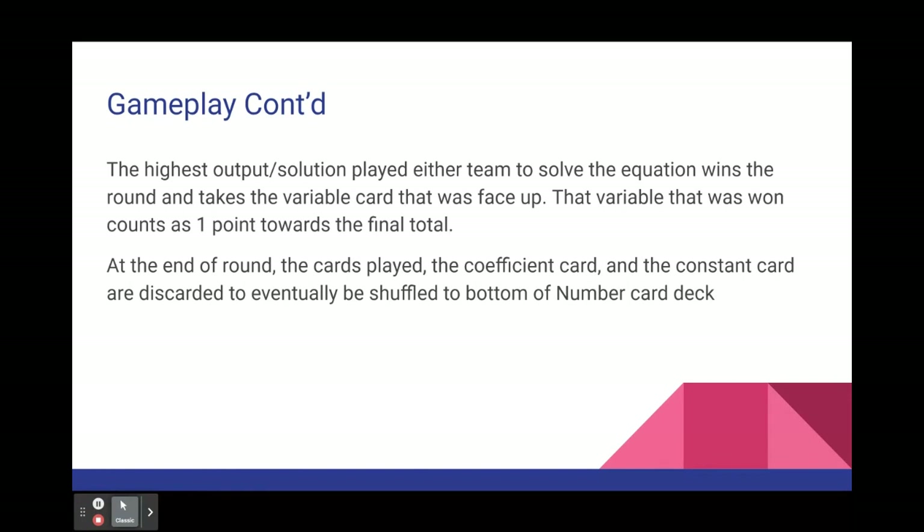At the end of the round, the cards that have been played by each team, the coefficient card, and the constant card are discarded and set to the side, to eventually be shuffled to the bottom of the number card deck when there are no longer any cards to draw.